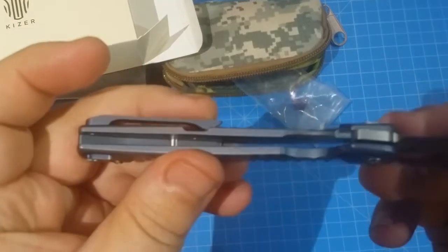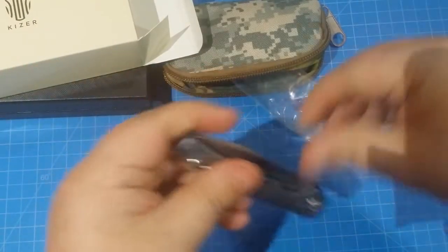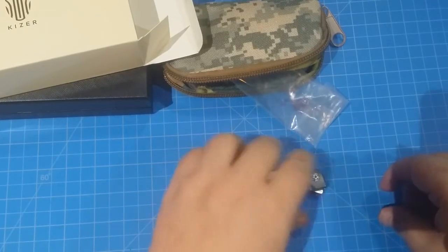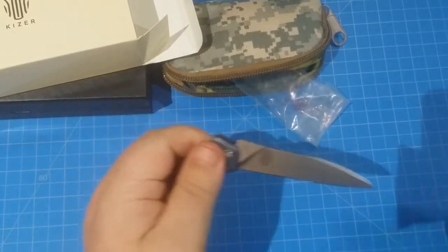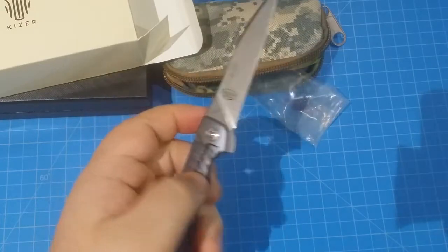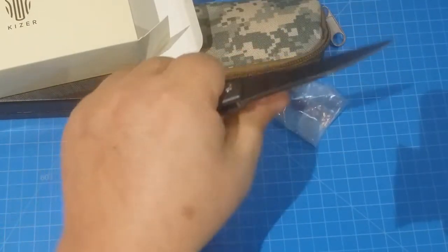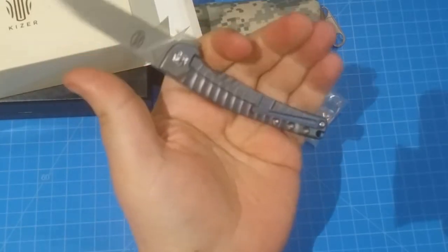It's got a titanium frame lock on this bad boy. Let's check out the length — one, two, three, four — so you have four inches of handle there. The reason it's hard to open on this side is because you're pressing on that lock there, but I have chunky fingers.